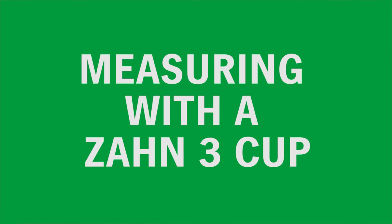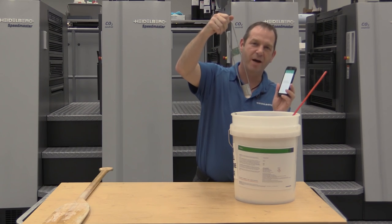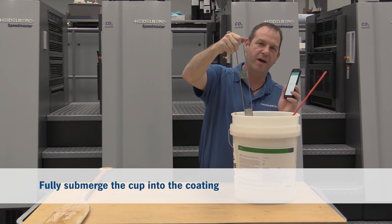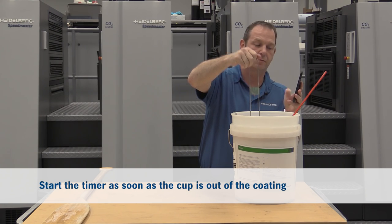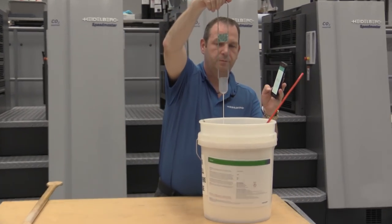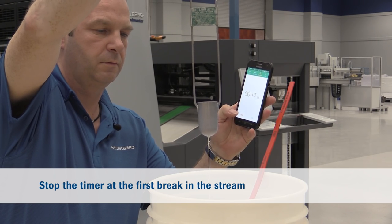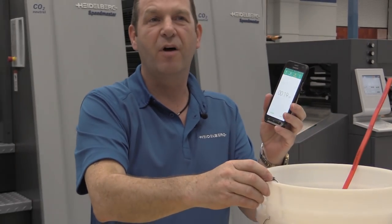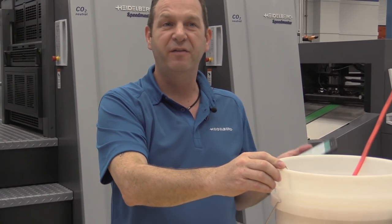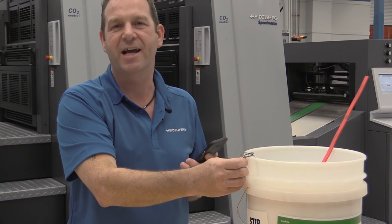Now I want to demonstrate how to measure using the ZAN 3 cup and then we can compare the difference between the DIN 4 cup number and the ZAN 3 number. Same idea as before — fully submerge in the coating, and as soon as we lift out of the coating we start the stopwatch. This one was 19 seconds. So we can see roughly the difference between DIN 4 and ZAN 3: DIN 4 was 38 seconds, ZAN 3 was 19 seconds — exactly half.